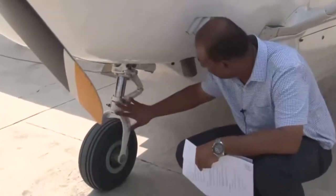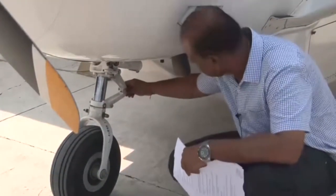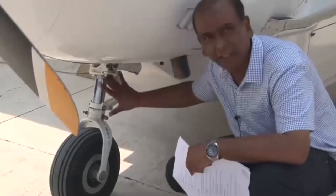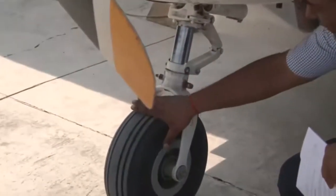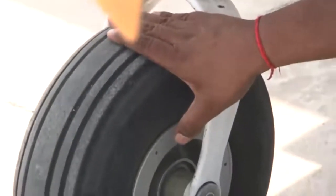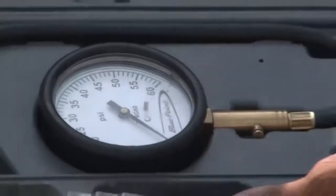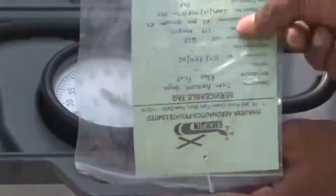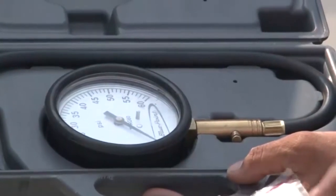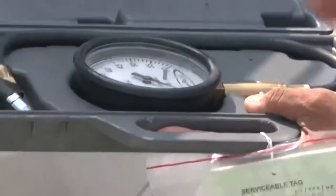This is the nose landing gear. We need to watch for cleanliness, proper strut extension, attachment of the torque links, that all bolts are in place, all locking mechanisms are in place, and there are no leaks in the shock strut. For the nose wheel, check that proper locking and anchoring are there, no cuts on the tires, and proper inflation. This tire pressure gauge — the TPG — is properly calibrated and has a calibration tag with a validity date. Before using this instrument, we need to ensure it is properly calibrated and within the specified date limit.